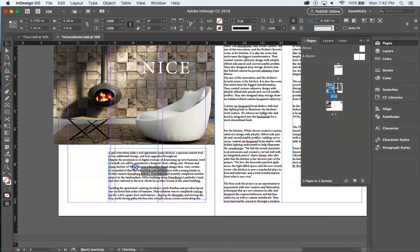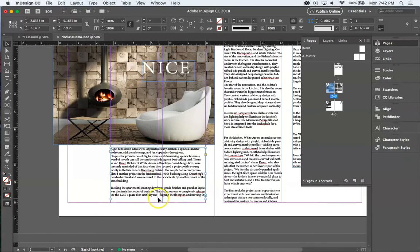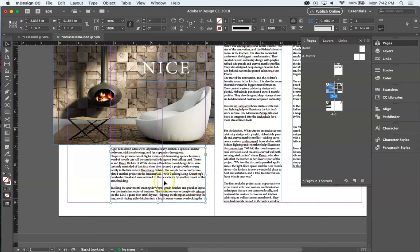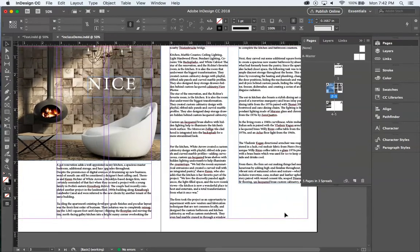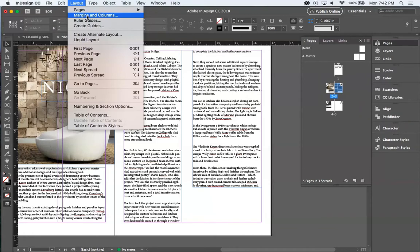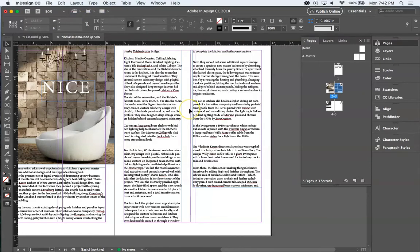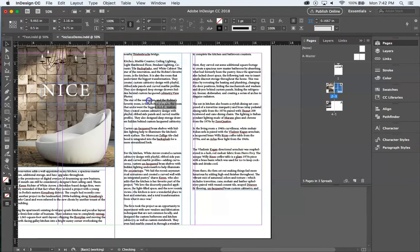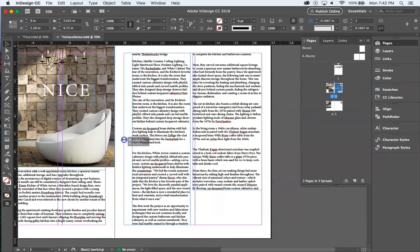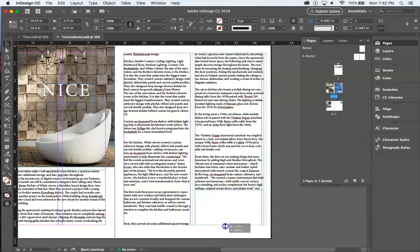For the second page I'll select it in the Pages panel, go back to Layout > Margins and Columns, set two columns with a quarter-inch gutter, and click OK. Now I can grab my text boxes and slide them to snap to the column guides — one text box on the left column, the second text box on the right column. Two nice page layouts.